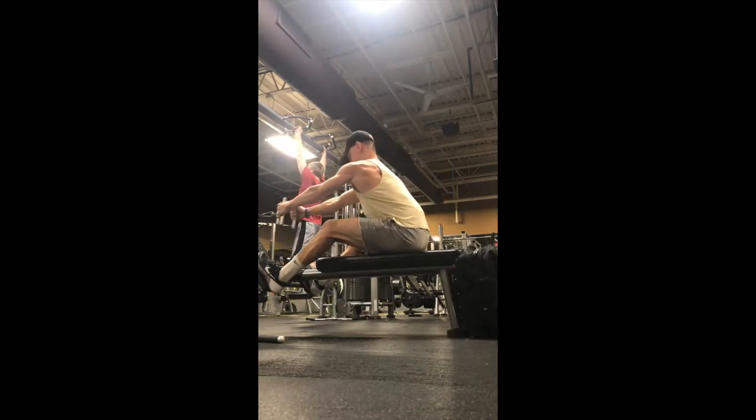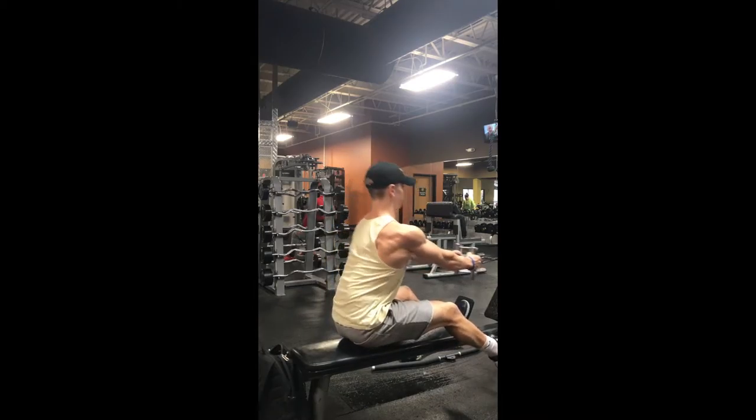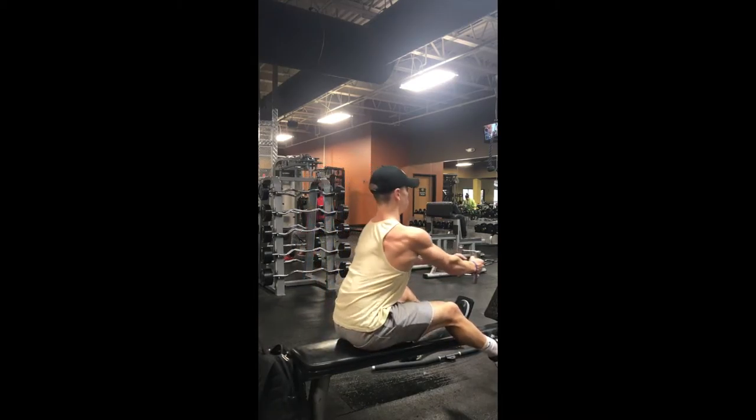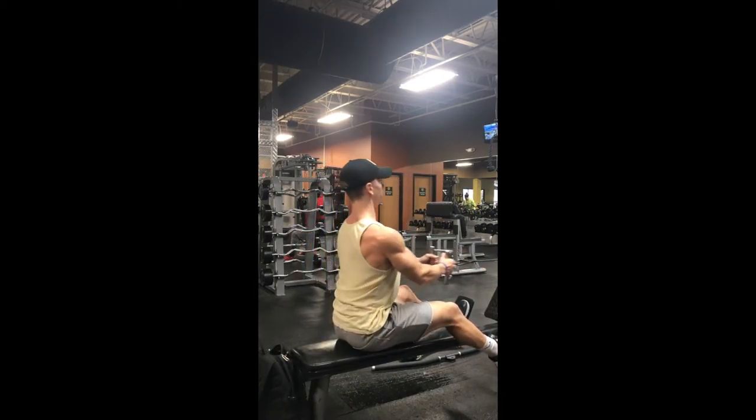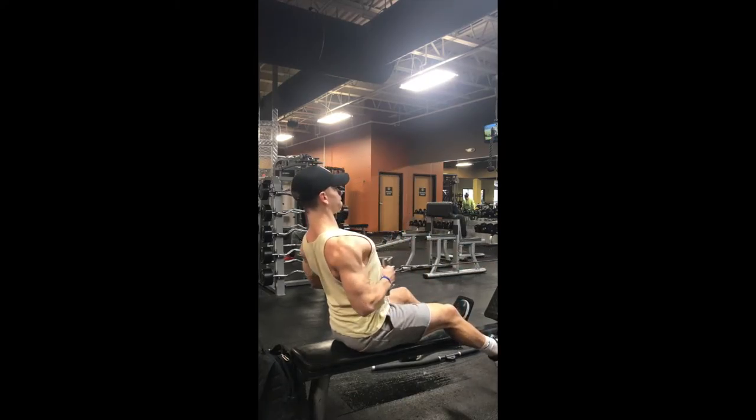This is going to be a lower to mid lat exercise and not an upper back exercise. As you can see, as I get set up here, I like to keep my knees slightly bent and I drive the handle right into the top of my stomach. As you do this, you really focus on engaging those lats.